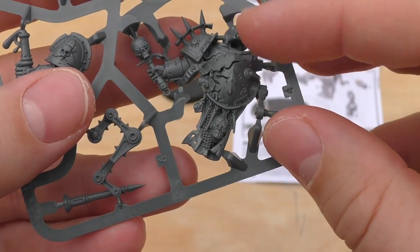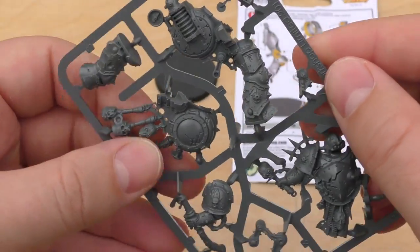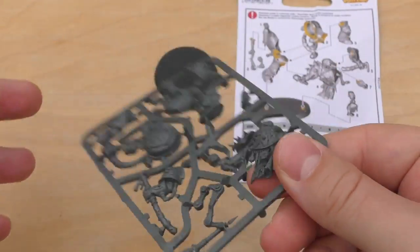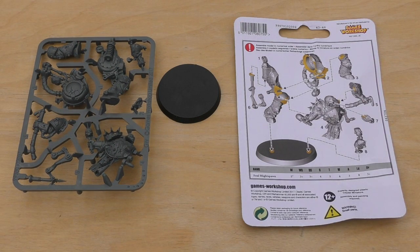It's all attached with this kind of harness thing to the canister of horrible fluids. So there you go — a nice little one sprue £15 model. What I'll do is go away, build this model and then give you a review video where I'll talk about the rules and things. Thank you ever so much for joining me today. Thank you for watching — the Emperor Protects.